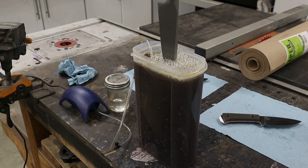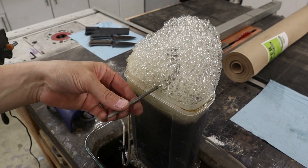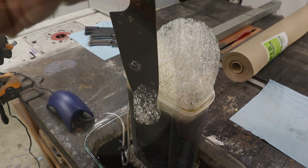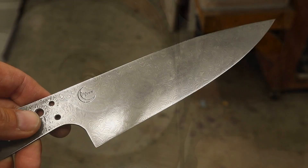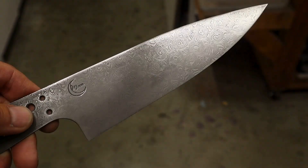I still wanted a darker finish, so I figured I'd try a coffee etch to see if it darkened any of the oxides. I don't think this really had any effect on the pattern. I liked the look of the blade best after buffing, so I decided to leave it that way. It removed most of the oxides, but it creates a more subtle look to the pattern that I think kind of works for a chef knife.